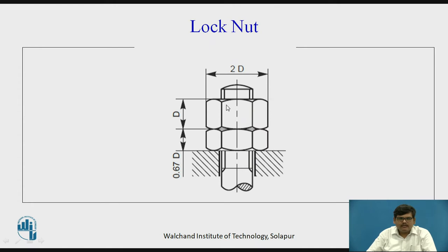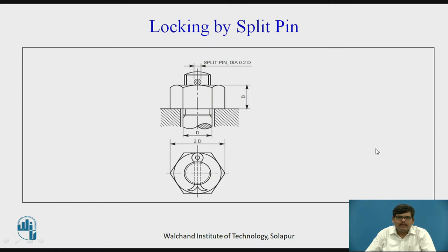The lock nut is made slightly loose so that its threads apply pressure on the threads of the bolt. The regular nut is made totally tight and also applies pressure on the threads of the bolt. Because of the pressure from both the lock nut and the regular nut, a wedge action is created and loosening of the nut and bolt arrangement is avoided. This is a common method of locking the nut or reducing the slackening effect.